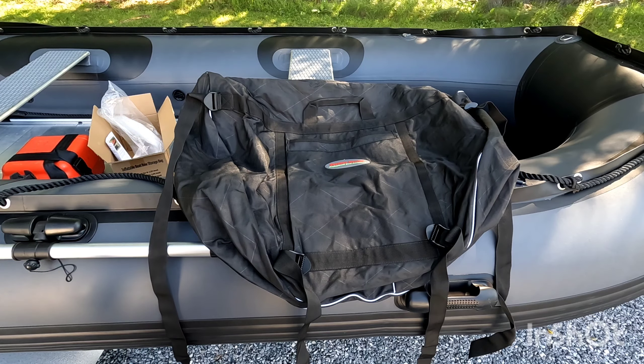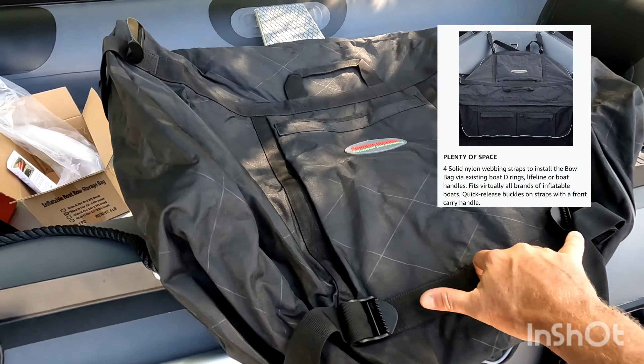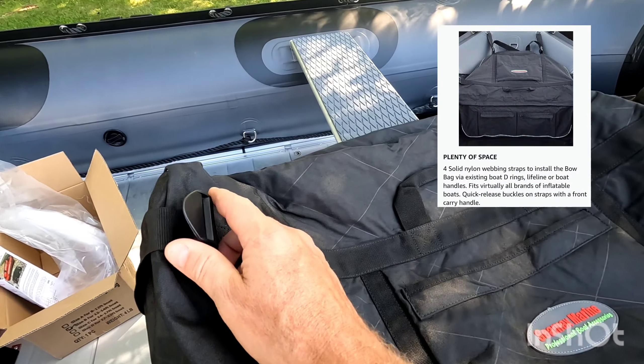This is actually rated number 27 on Amazon for storage bags for boats. There are four straps — two in the front and two at the back.